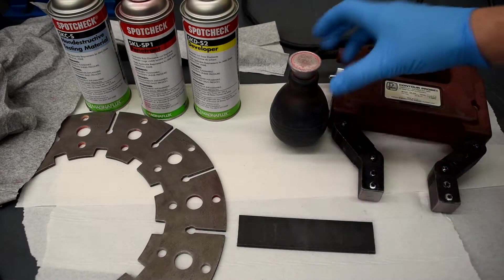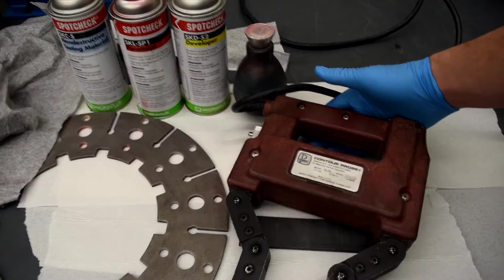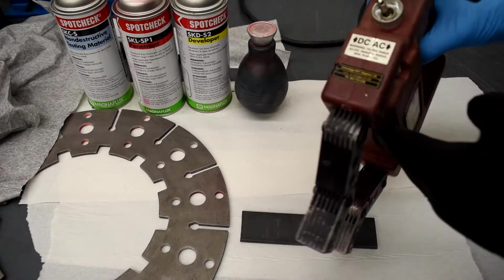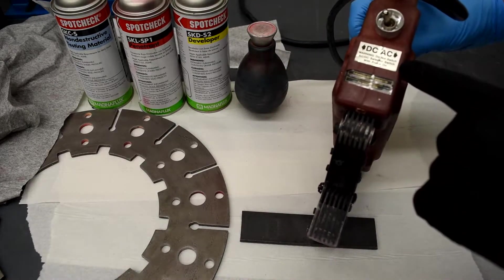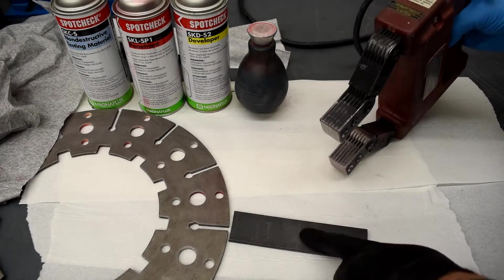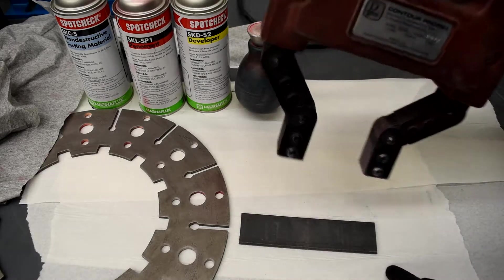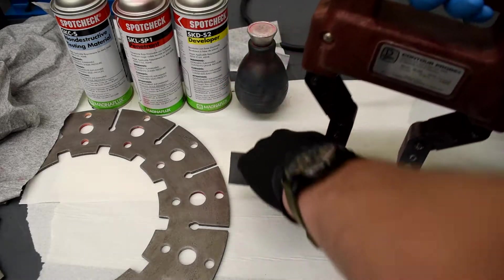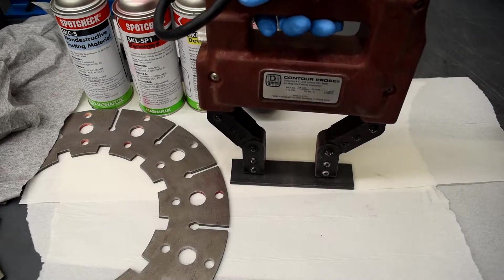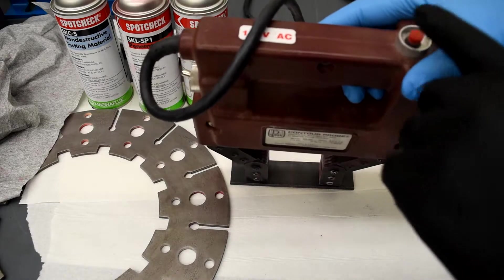To start, we're going to take our magnetic yoke and ensure it's in the correct setting for what we're trying to use — alternating or direct current. We have our test piece; I'm going to start it on DC because that's where it's at. Place the magnetic yoke on top of the workpiece — there's a small button on the top.